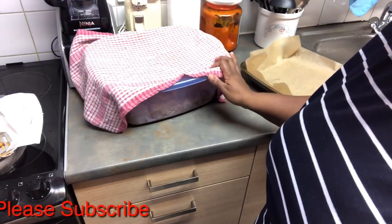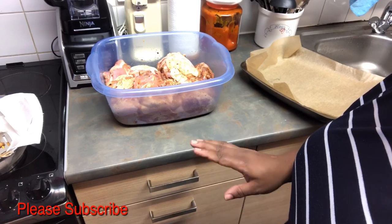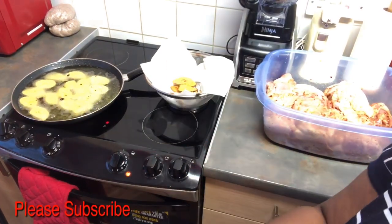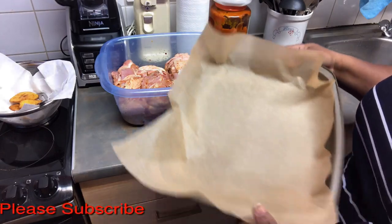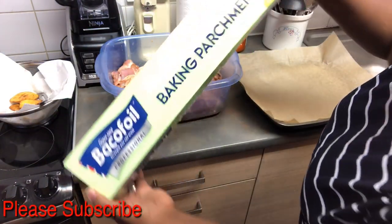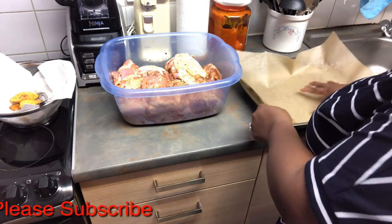It's been a little over 15 minutes, so I just opened my chicken. Now you need to preheat your oven to 200 degrees — my oven is an electric oven, already set to 200. Make sure your oven is warm enough. Then line your oven tray with non-stick baking paper. I'm using two trays since I'm doing a lot of chicken.